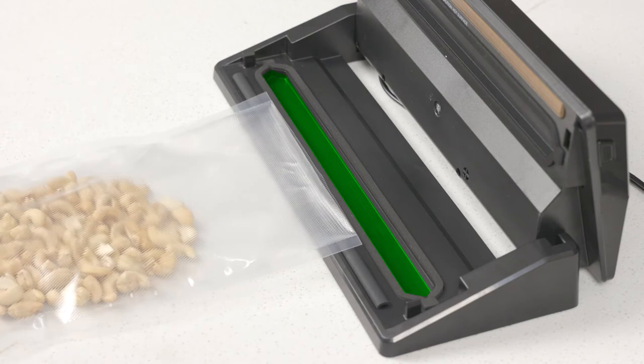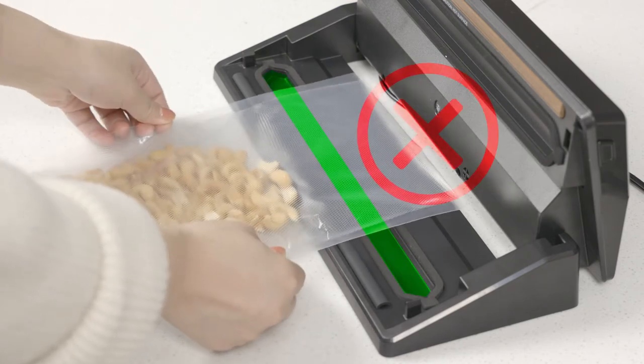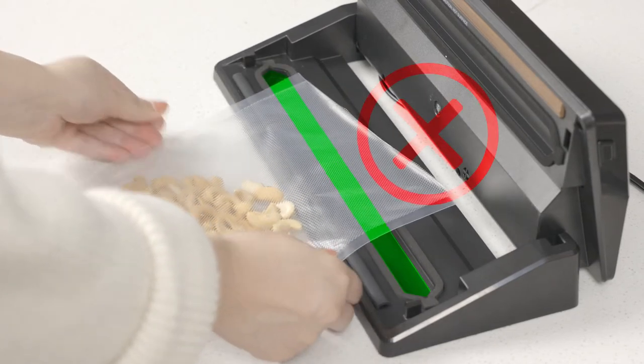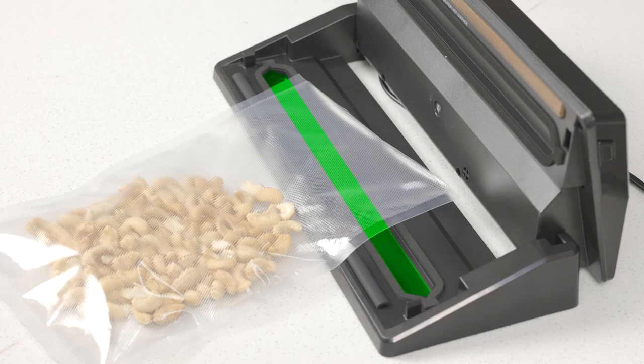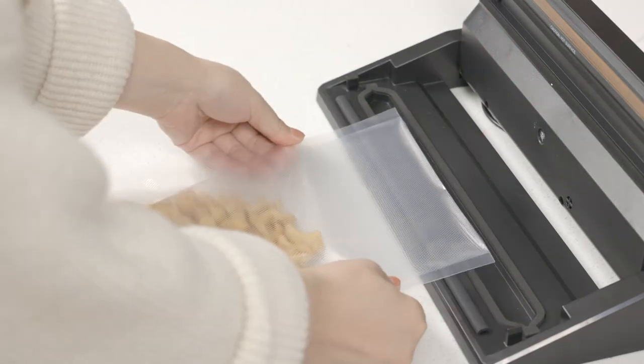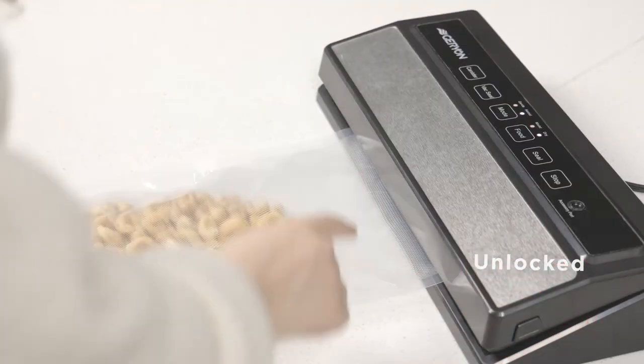Do not put the bag outside the vacuum chamber, too far over the vacuum chamber, or obliquely across the vacuum chamber. Do not fill the bag too full, or forget to lock the upper lid.